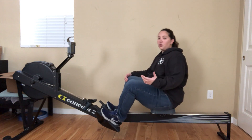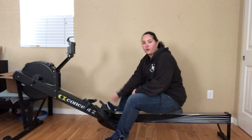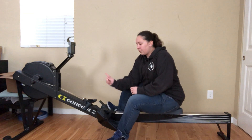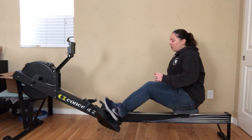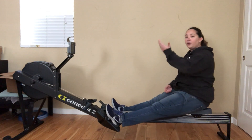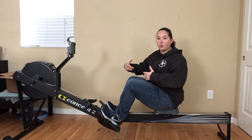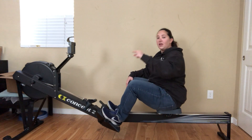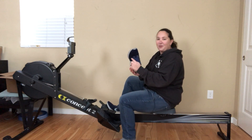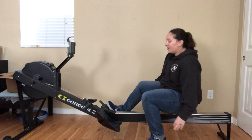Some things you can do to start working on that: one thing to consider is you can actually move your foot pedals — whether you're on a water rower, an off-brand, a Concept 2, doesn't matter. The foot pedals usually move. Try moving it so your foot pedal is higher, so your heel is higher. That's going to make it so you're not scrunched down as much. I wouldn't go all the way to the top — it totally depends on you and your machine. A good place to shoot for is with the strap around the thicker part of your shoe, where the initial laces are — kind of the wider part of your shoe. That's just a good starting spot.